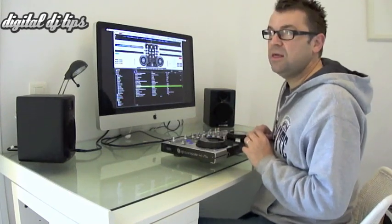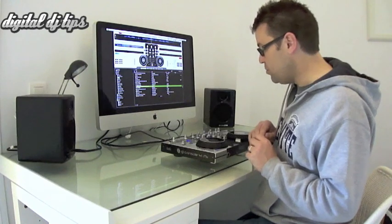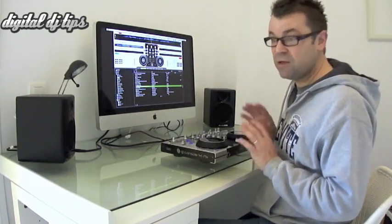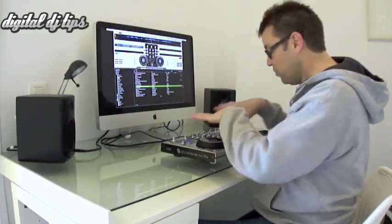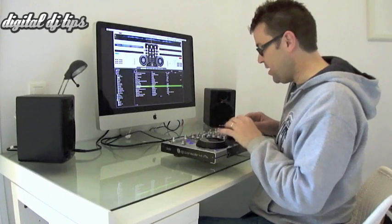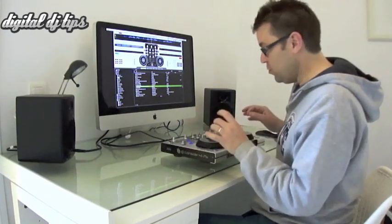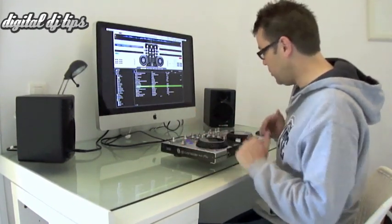Other four-deck controllers — such as the American Audio VMS4, the new Pioneer Shatter Controller, and the Zone DX — have four channels with four full sets of controls, so you don't have that kind of A-to-B switching. But they're bigger, they have more knobs and more buttons and are more complicated. So this is kind of a compromise, but it's a good one.